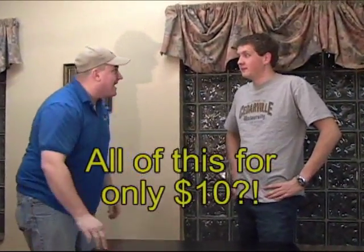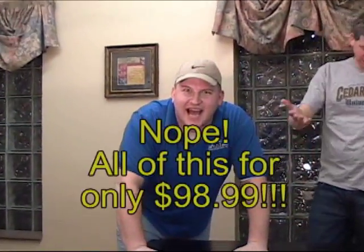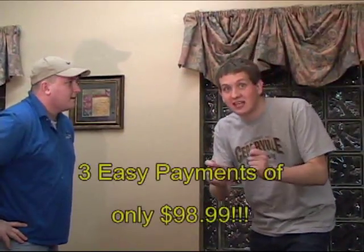Now you're probably wondering — I'm going to get all that for how much? How much is this going to cost? How much would you pay? Easily ten dollars. Ninety-eight ninety-nine. Now you're saying how can we get everything included in that price for $98.99? That's crazy! You will get all this for three easy payments of $98.99. That's incredible!